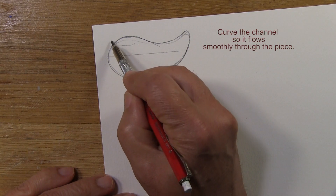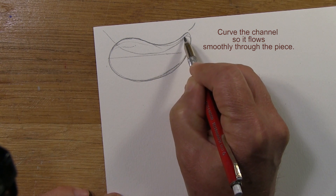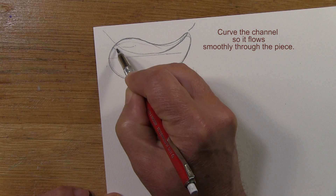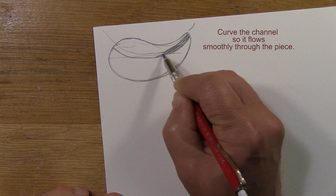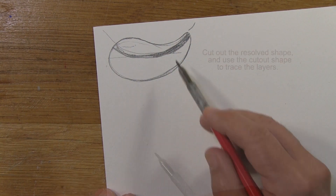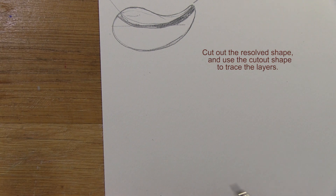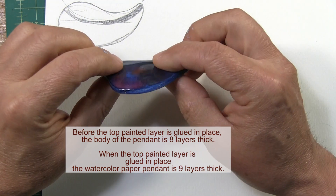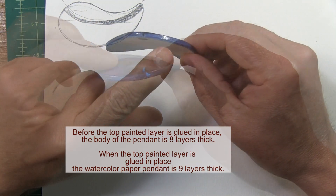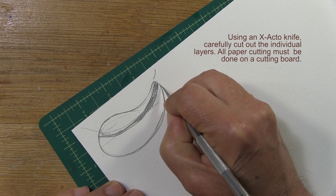And the channel — I want the cord to come in and come out, so the channel will be right about there. This is the part that eventually gets cut away. I cut out this basic resolved shape and use it to trace the separate layers I'm going to need. My watercolor paper pendants are eight layers thick: two layers on the top, two layers on the bottom, eventually covered with a decorative sheet of banana paper, and four channel layers in the middle.